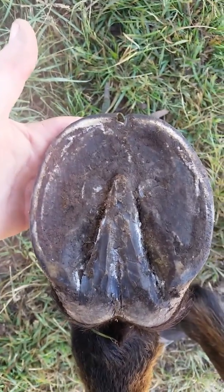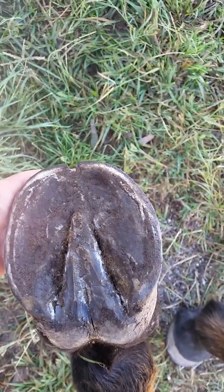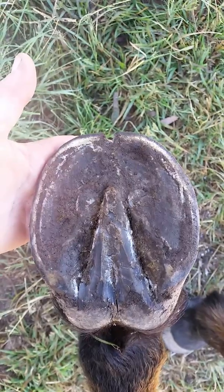All the rest of the sole is exfoliating. In the paddock that he's in now he's actually getting some really nice wear patterns and it's starting to look really good.